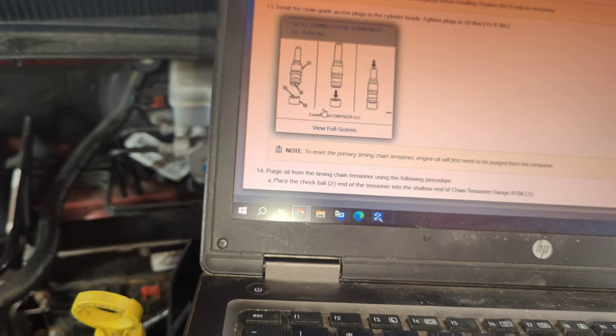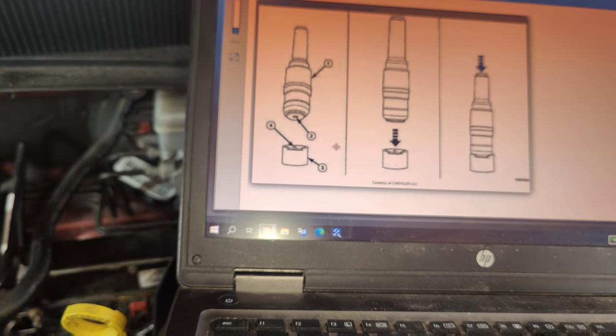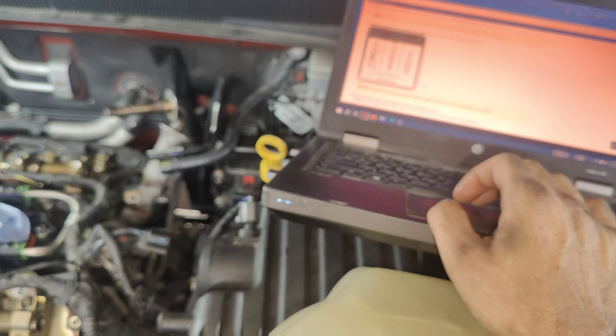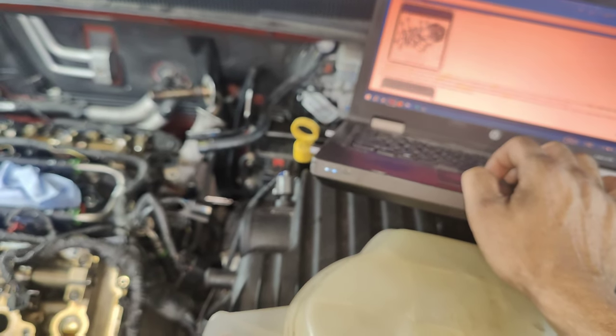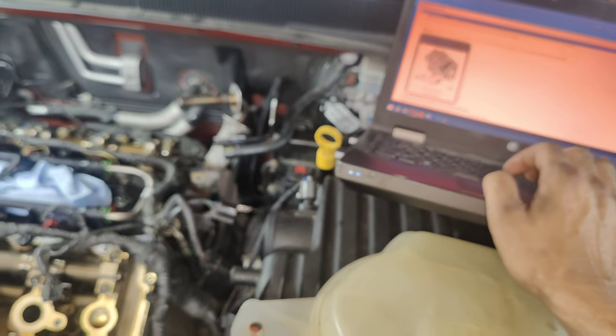Oh, what is this — I don't think we have that. Could that be our whole issue? Is that just a tool to purge it? It says install chain guide, access plug, cylinder head. Okay, there's a tool for that — that's why we don't have that tool, because we're not resetting. Okay so that was all good. We're back to putting it back together. We'll get this back together, put the rest of the covers on, then we'll see how this sounds — hopefully it's fixed.